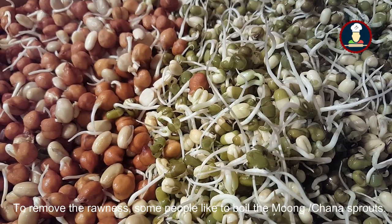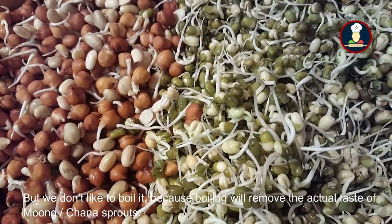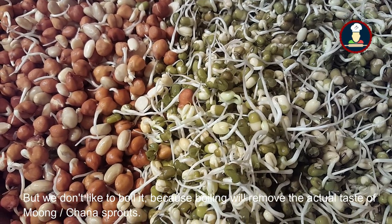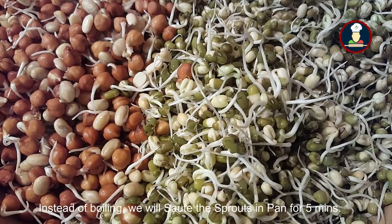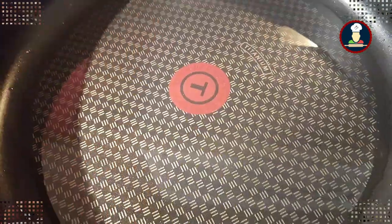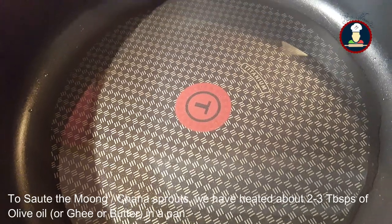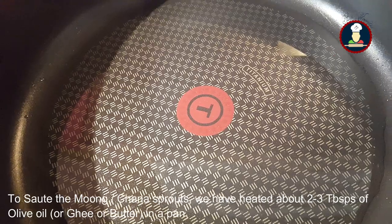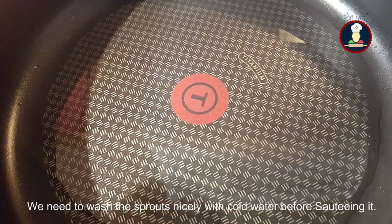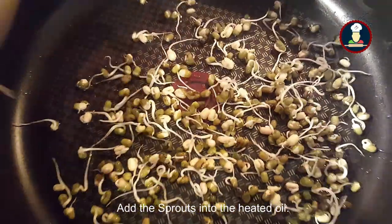To prepare the salad we need to remove the rawness from the moong and chana sprouts. Some people like to boil them, but we don't, because boiling removes the actual taste. Instead, we will be sautéing them in the pan for five minutes. We have heated about two to three tablespoons of olive oil in the pan. Wash the moong and chana sprouts nicely with cold water before sautéing, then add them to the pan.